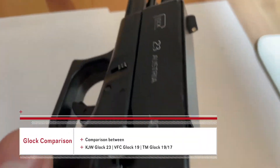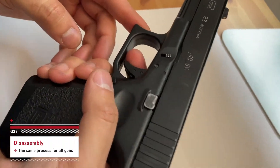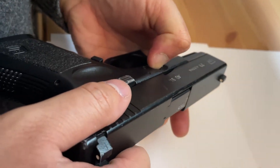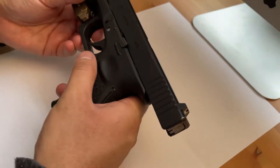So how to take this apart: make sure the slide is all the way forward and the trigger is pressed in. You can't take it apart, so you gotta make sure the trigger is cocked. Pull these two tabs down, pull it back a bit, bring it forward.